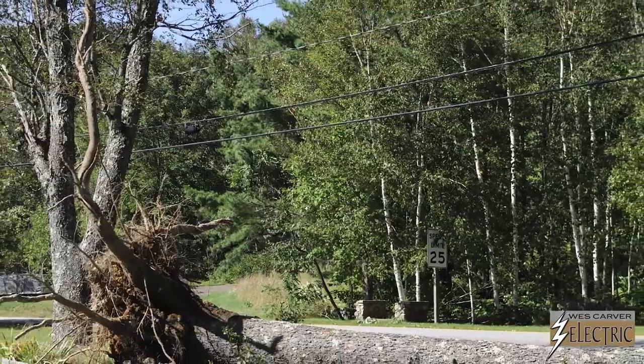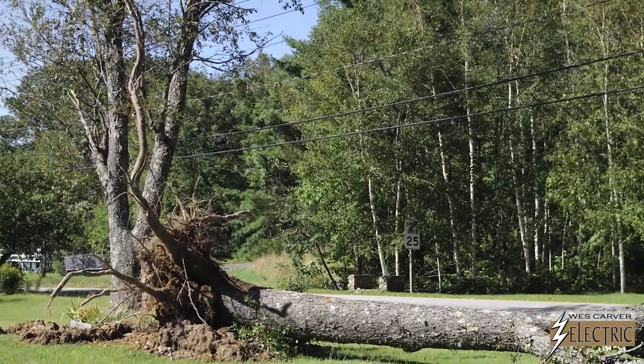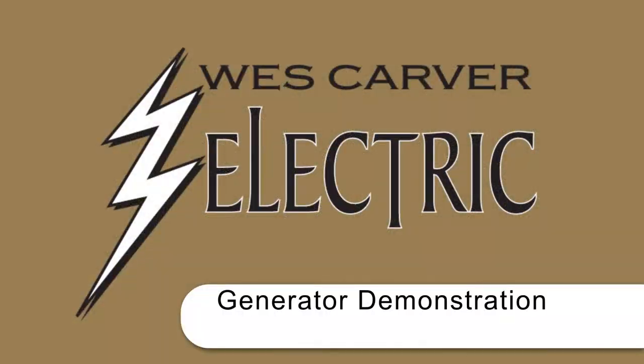To guard against these power interruptions, our electricians have been installing backup generators in many of our customers' homes throughout Bucks and Montgomery counties. Here's Jeff, one of our licensed electricians at a client's home in Doylestown, describing how a backup generator works.